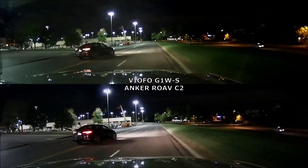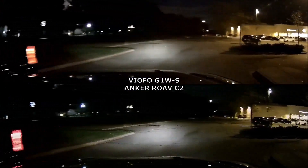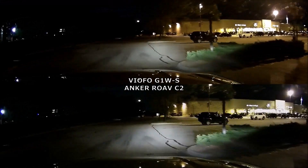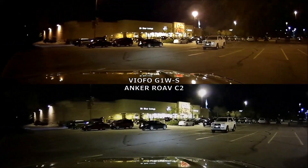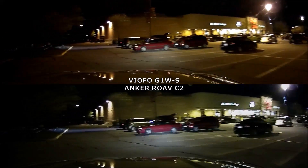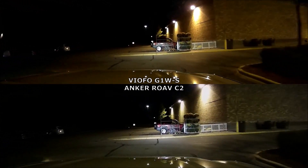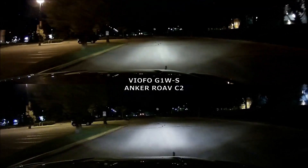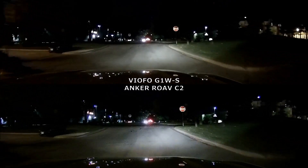Back to the G1WS and C2 comparison — I think they're very similar. The color is slightly different, and there are moments where the G1WS looks slightly brighter. At times my headlights look brighter on the C2, but in really dark areas I feel like I can see slightly more with the G1WS. It's such a small difference though, I think it's negligible.